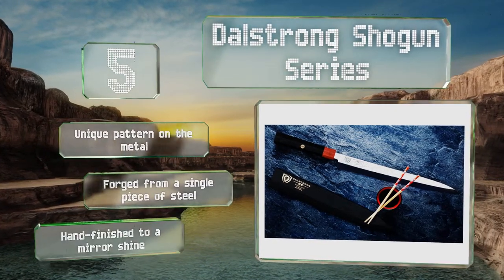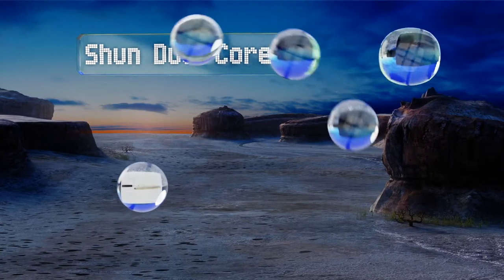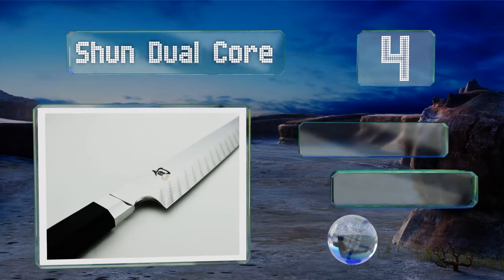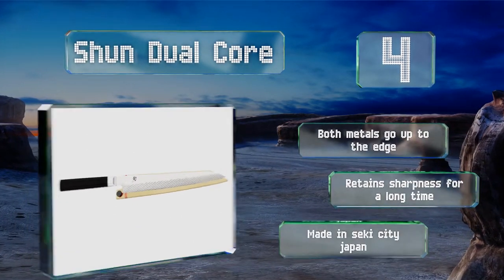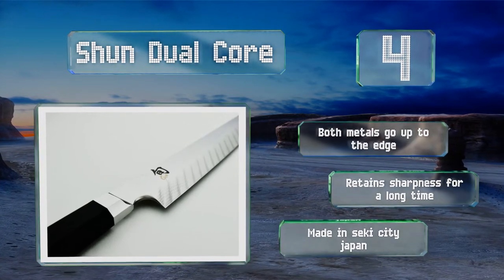At number four, the Shun Dual Core looks stunning with its flawless Damascus pattern paired with the dark ebony Packerwood handle. It's constructed with 71 alternating layers of VG10 and VG2 high-carbon, high-chromium stainless steel for unmatched durability. Both metals go up to the edge, it retains its sharpness for a long time, and it's made in Seki City, Japan.